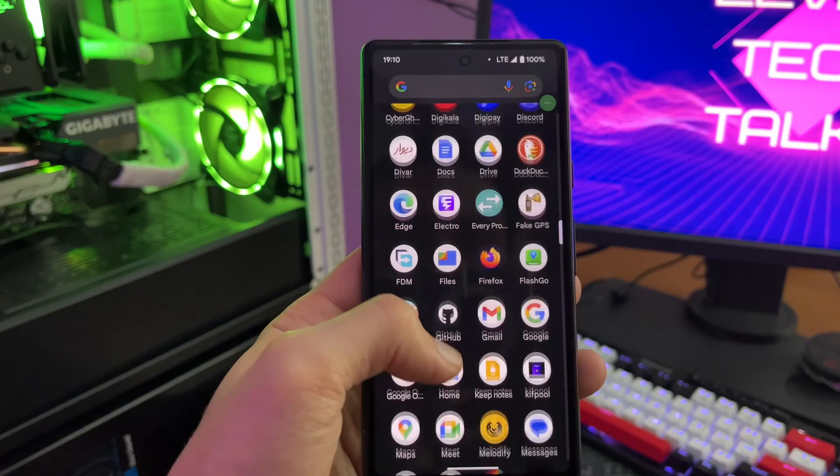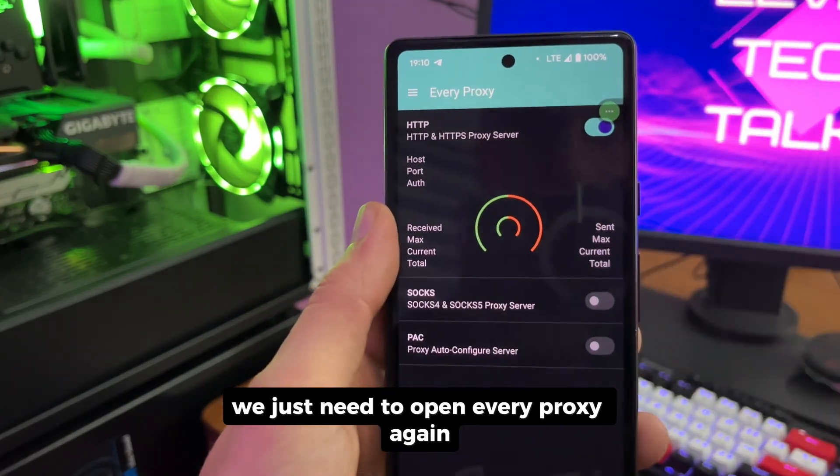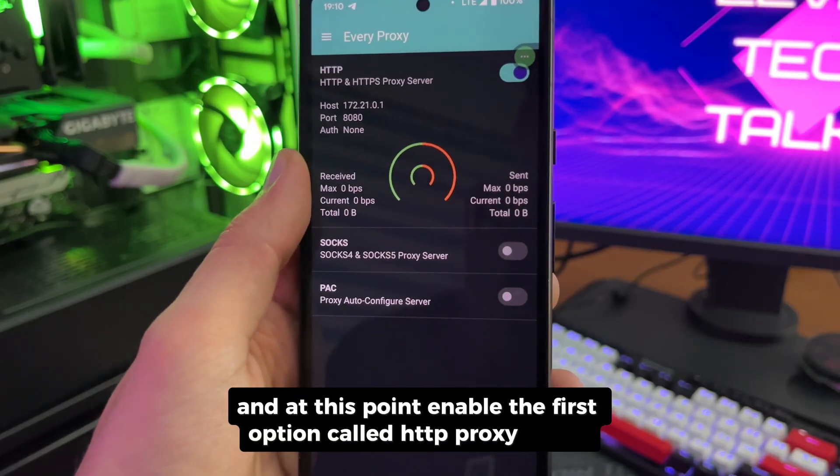After we have enabled our VPN connection, we just need to open EveryProxy again and at this point enable the first option called HTTP proxy server.